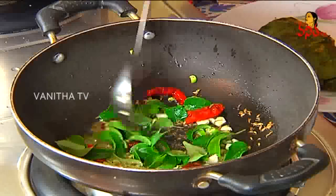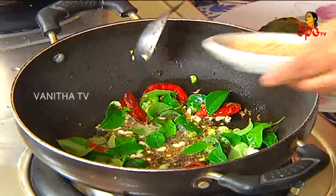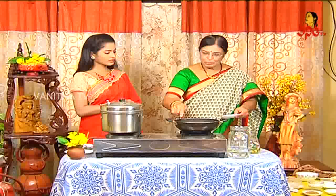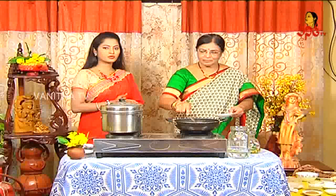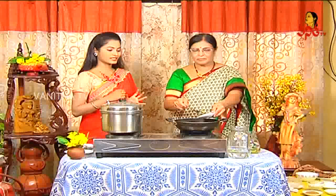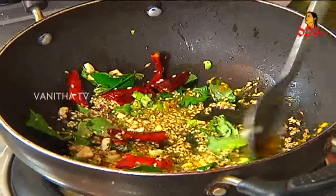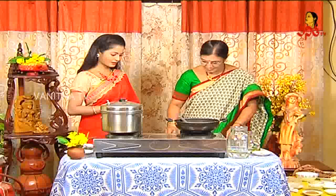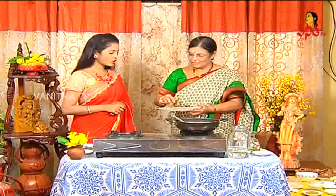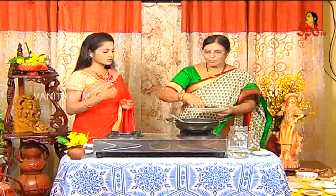We have a special ingredient — Nuvvulu (sesame). We have a direct Nuvvulu. So we have a taste of Nuvvulu. It has a flavor of Nuvvulu. Especially when we talk about Nuvvulu — 1 tablespoon daily. It is good for hair and health. We have a taste of Gujarati Patra. The color is much richer. Nuvvulu has its own unique taste. So we need to taste it. If you taste it, we can make it with tempering. We can eat it directly or using the tempering.